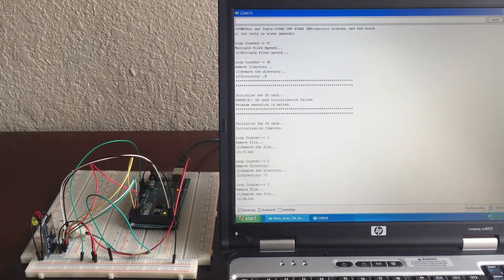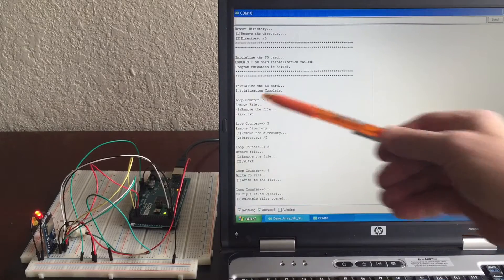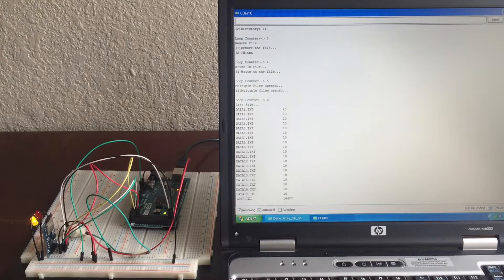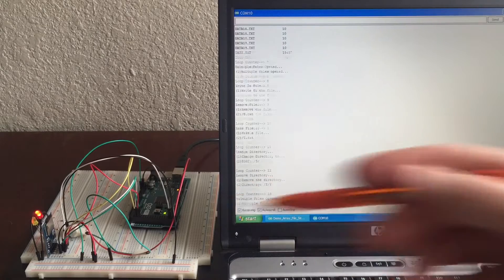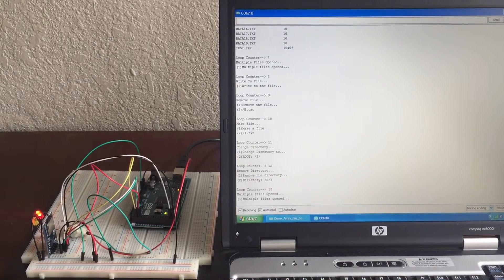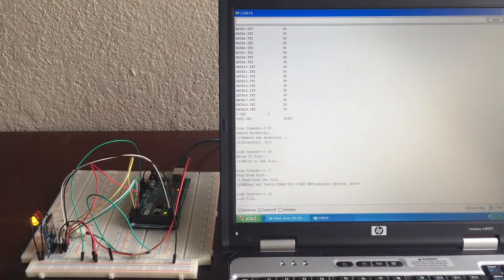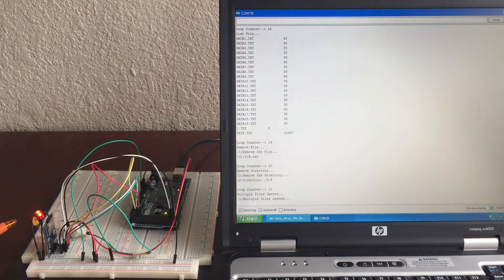It will start to write files. Here, it initially started out by trying to remove a file that did not exist, and therefore that was the tone that you hear. Every time you hear a tone, it's trying to do something that would normally be an error and stop the code from running. But I don't want the code to stop — I want to continue exercising the card. You can see over here there's a red and a yellow light.